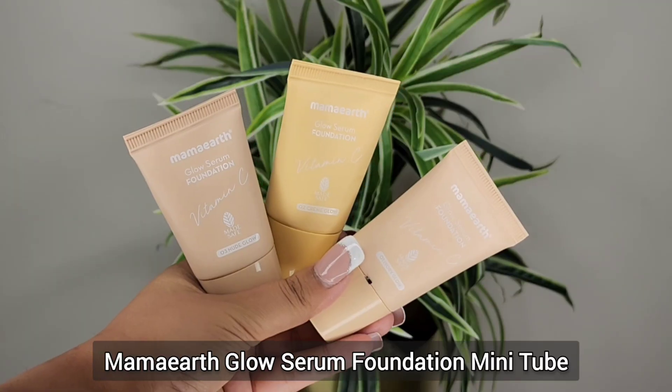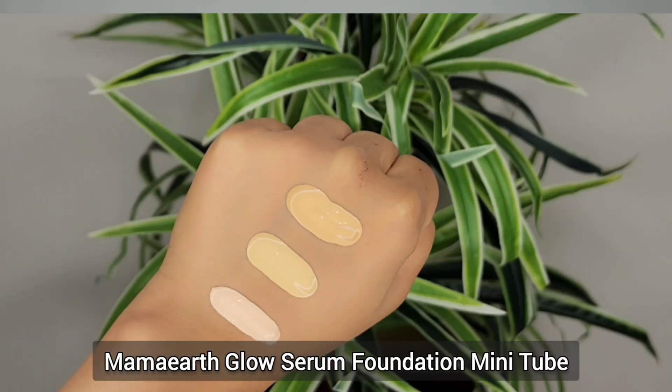So in today's video, I am going to share another newly launched product review. I am talking about MAMART Glow Serum Foundation. Now you can think that I have already shared this in another video.